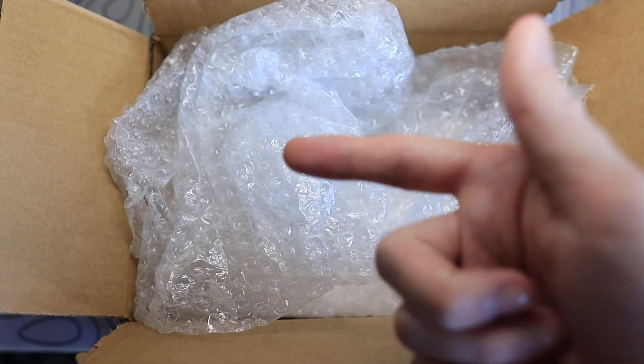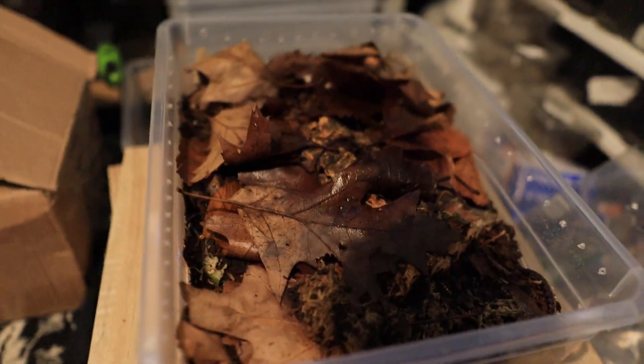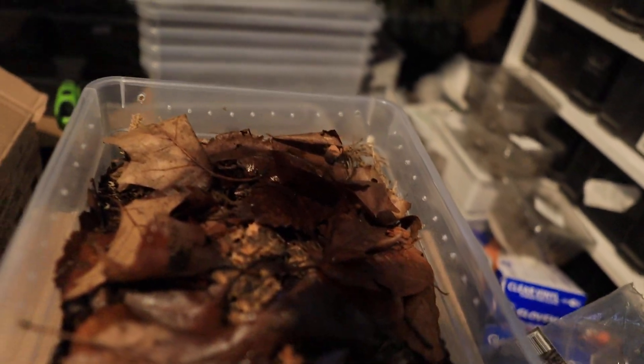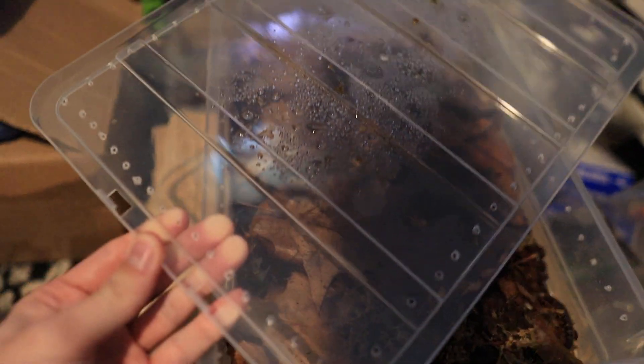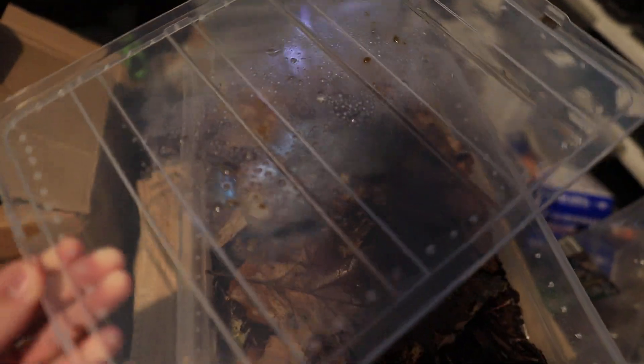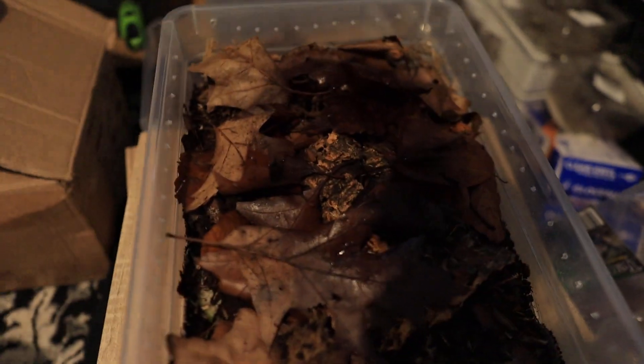Now let's get over to getting them in their enclosure. Before we go ahead and set up the enclosure, I need to make sure you all put a lot of airflow in the tubs for this species of millipede, as there have been cases where they have produced so much cyanide that they basically die from their own cyanide. As you can see here, I've got loads of airflow in the lid and on the sides. I'll show you how to set up the rest of the enclosure.